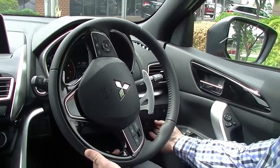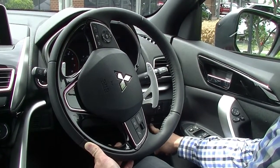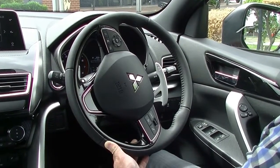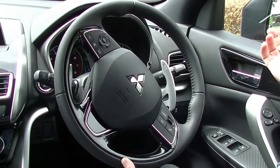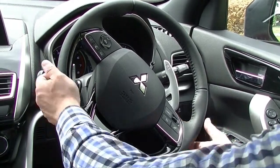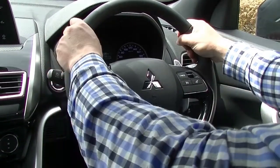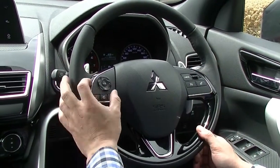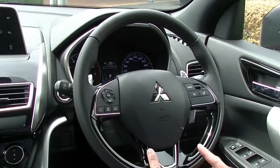Down behind the steering wheel you've got headlight adjustment if you have a full car load of people, and also a parking sonar button so you can turn those reverse beepers off if you hook up a tow bar. There's a forward collision mitigation warning — that'll warn you if you're coming up too quickly and need to apply the brakes — and a stability control button on and off. The steering wheel itself is quite sporty and small, with nice grooves for hanging on to. You've got cruise control on the right-hand side, stereo controls, and voice activator Bluetooth, with a piano black finish on the steering wheel.